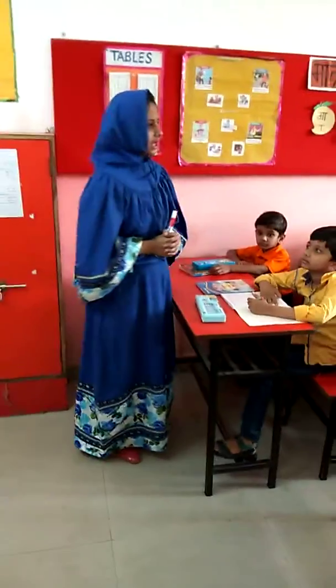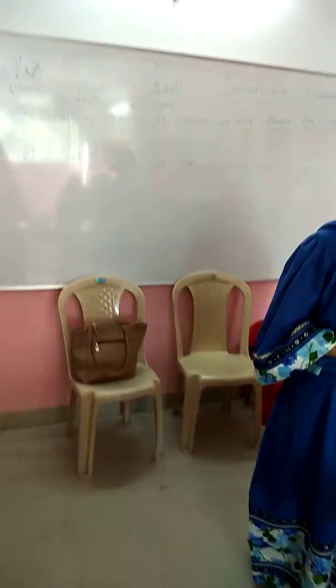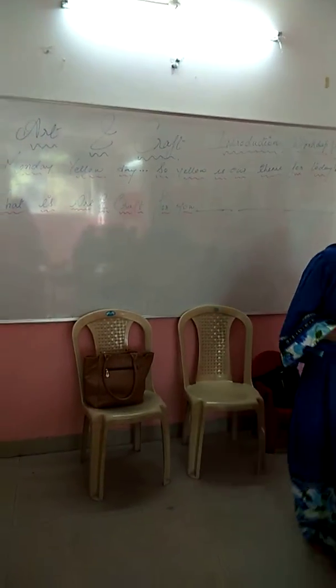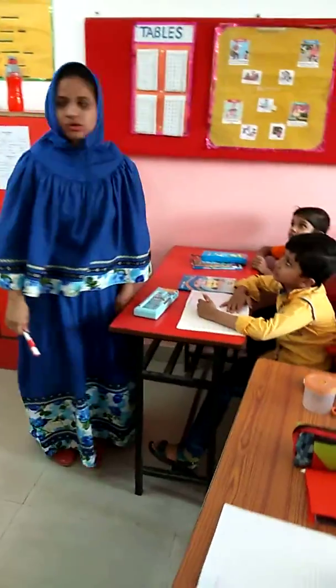Okay, so today is your yellow day — yellow color day, right? You all are wearing yellow clothes today, so I have kept a yellow theme for you guys. Monday is a yellow day, so yellow is our theme for today.